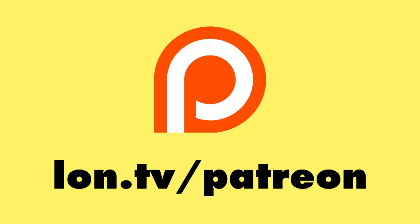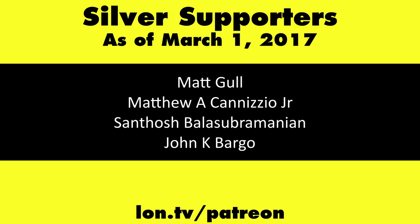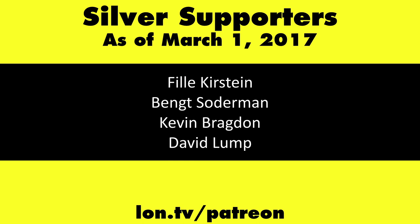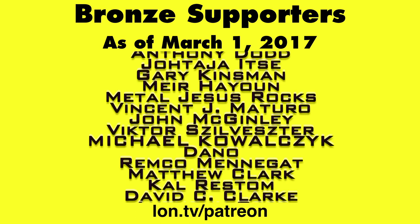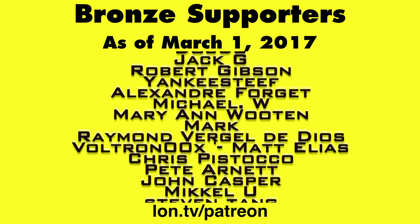This is Lon Seidman, thanks for watching. This channel is brought to you by my Patreon supporters. If you want to help the channel you can by contributing as little as a dollar a month. Head over to lon.tv/patreon to learn more. And don't forget to subscribe — visit lon.tv/s.